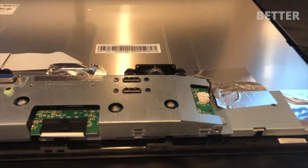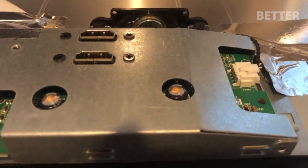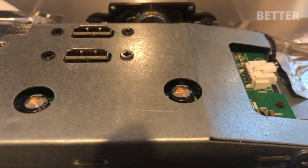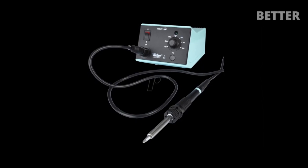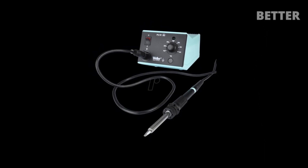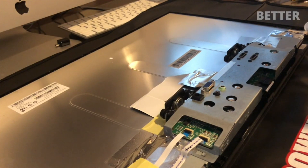As you can see, four capacitors blew and leaked out electrolytes. More than half the problems associated with monitors are from blown capacitors. I'm going to replace these with what I have in my parts bin. Otherwise, you can buy capacitors from your local electronic component store for a few dollars. I'm skipping the soldering stage in this video, but you'd also need a solder station.